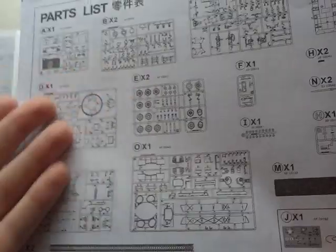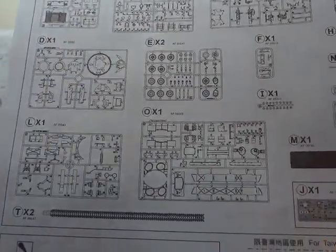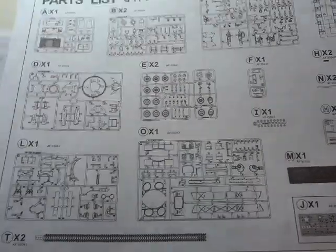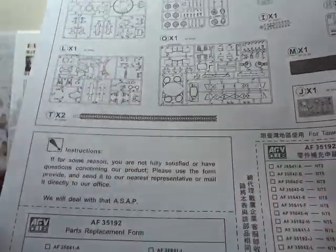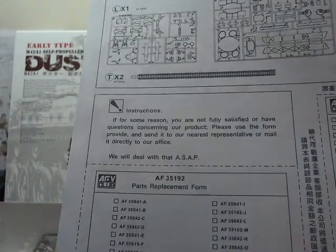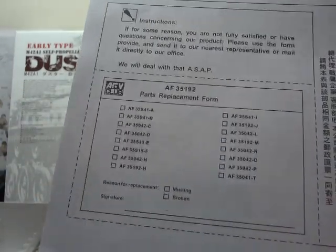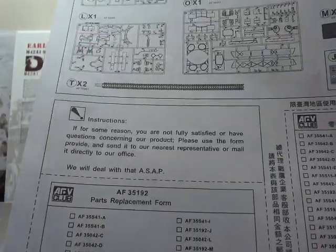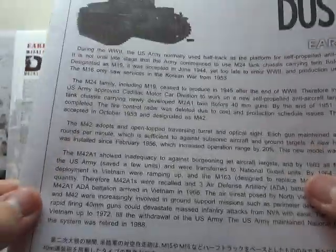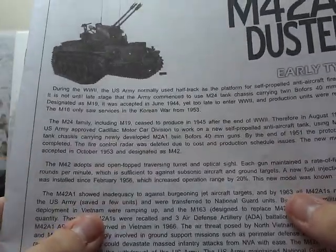On the back is a nice complete sprue map. There's also a form for Taiwanese use only — a part replacement form for missing or broken pieces; I've never seen that one before. And there's another brief history of the vehicle.